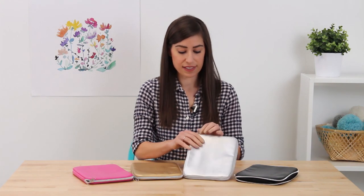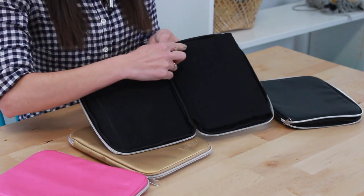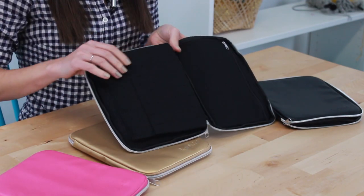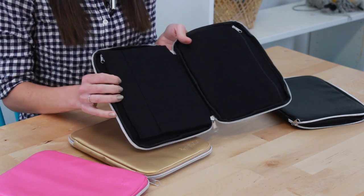It has an inner flap here and it stores your interchangeable needle set. So you can see here on this sleeve, you can store all your needle tips here on one side and on the other side as well. This needle case actually fits two full interchangeable KnitPix needle sets.